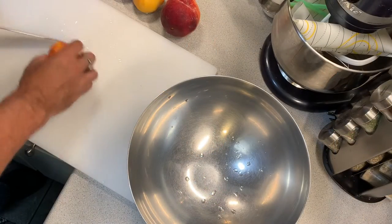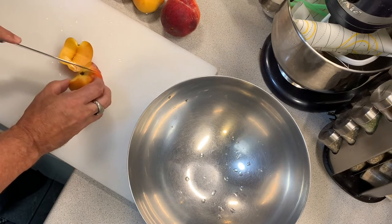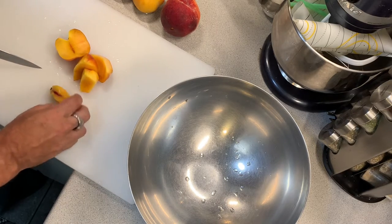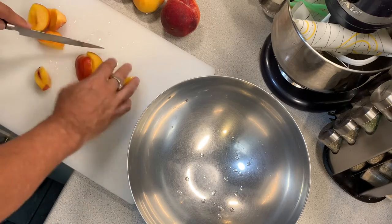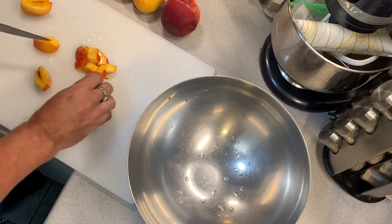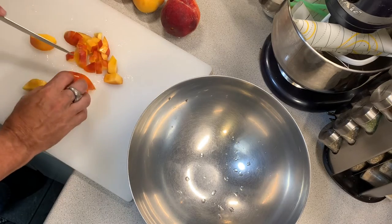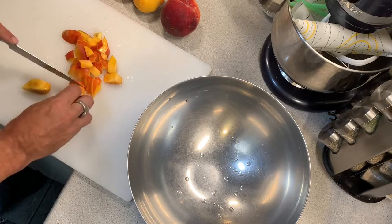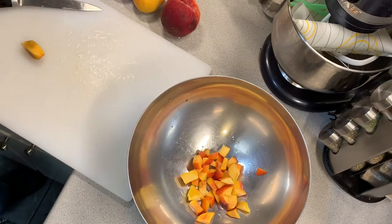Step one: cut the flesh away from the peaches — I've washed them obviously — then do a simple medium dice. I'll continue doing this for all of them and place them in a bowl. A rough chop dice is all good.